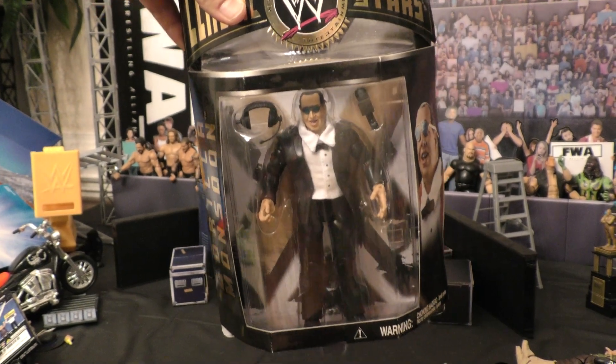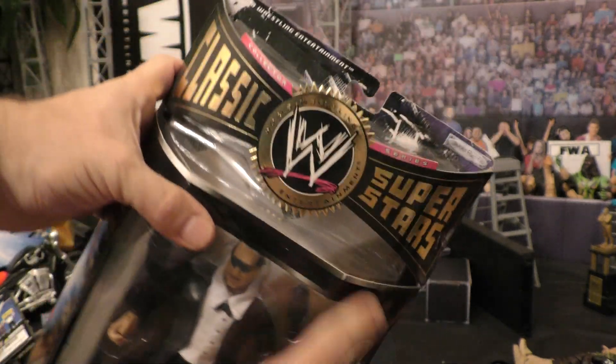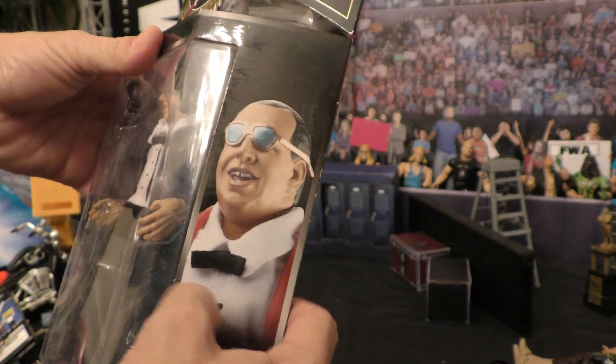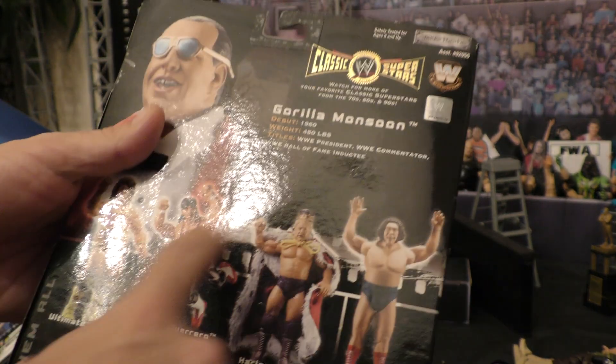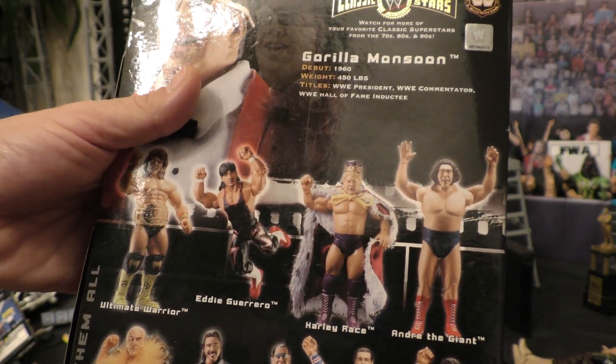Immediately you can see that the packaging definitely is all similar to the Classic Superstars line, which I love. You got a picture of him as a figure instead of as real life, and in the back you definitely have a small bio. Awesome line of figures that came out with this specific Classic Superstars line.